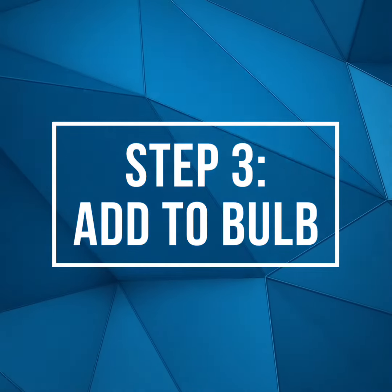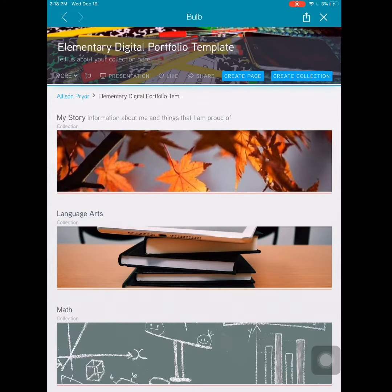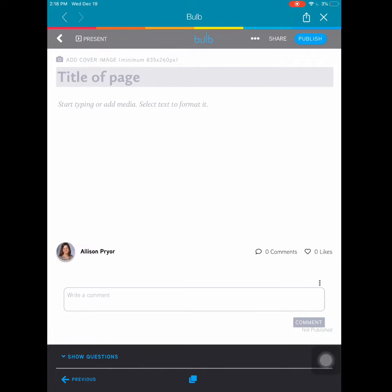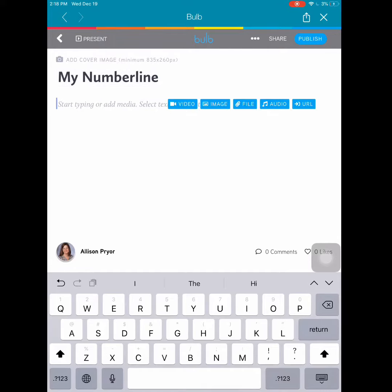Step three: add the project to Bulb. In Bulb, select the collection that you would like to put this project in, then select create page. Give your page a title and tap into the white space to add your file.